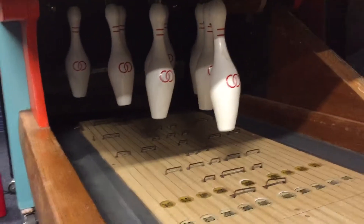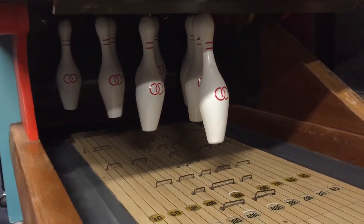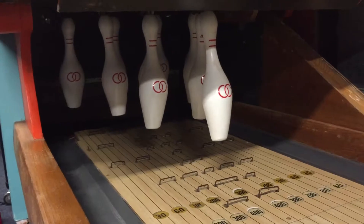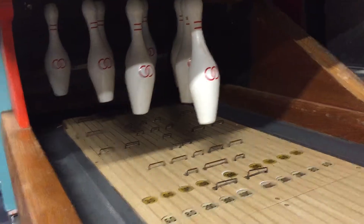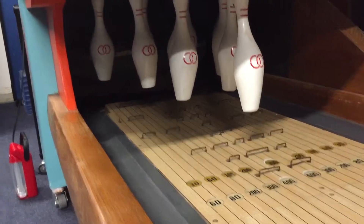The row of switches all the way in the back tells the game that you hit whatever pins you're going to hit, the ball has now left the lane, it is back in the ball return, and it's time to count the second ball. The gutter switches on the ends tell it you didn't hit anything and got a gutter ball — a big old zero.